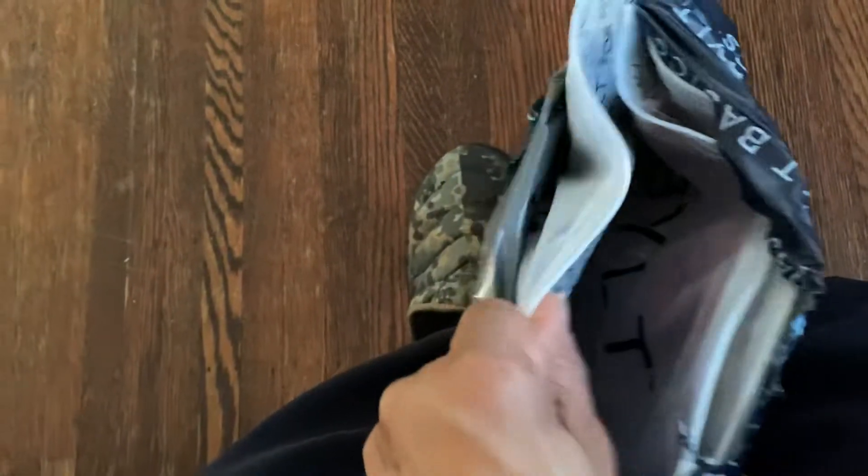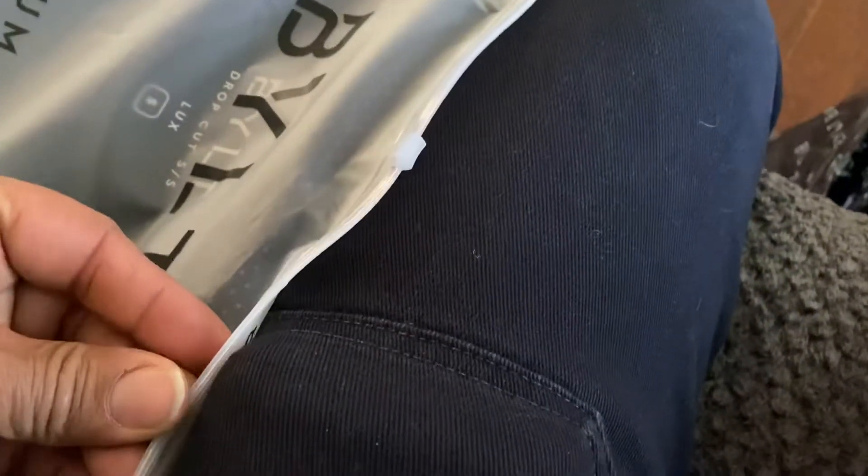I'm opening it — they always got a nice cool packaging. So this is a micro dot; I got a burgundy micro dot and I ended up getting a blue one too.